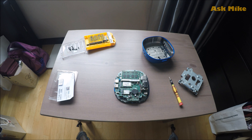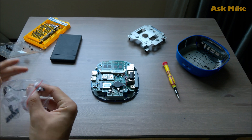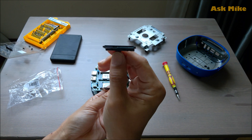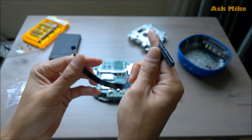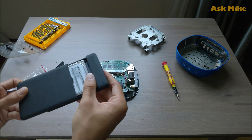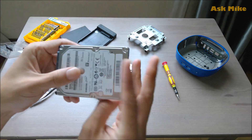Slot in the second memory stick and we are done with the upgrades for the memory side. The next thing we will be doing is purchasing this cable if you want to put in an additional hard drive. I will leave a link below for you to see where to buy it from. And this is the drive that I want to add into the Stream Mini.